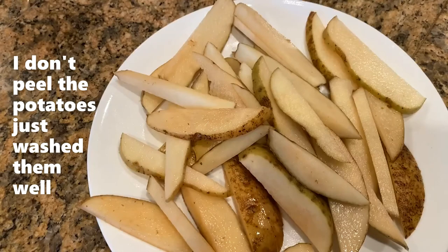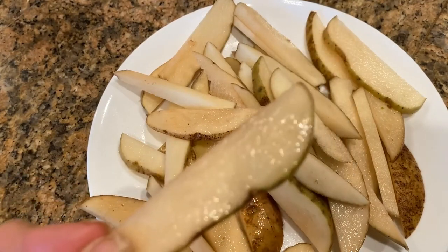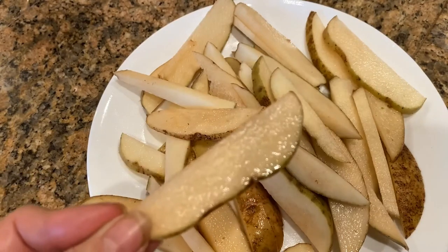Today I am making besan fries and the kids really enjoy that. It's a little bit different than making regular fries — all you have to do is put besan on the potato pieces. I have cut the pieces just like that, added a little bit of salt, and now we're going to fry them with besan.